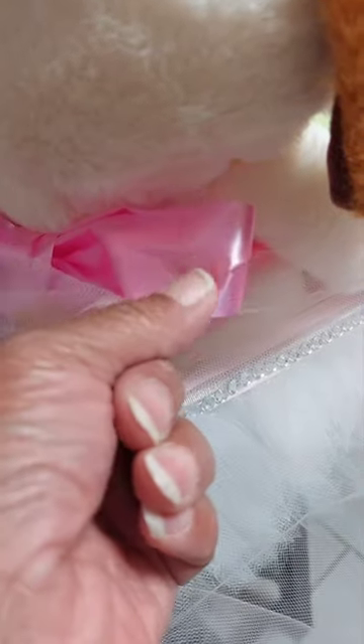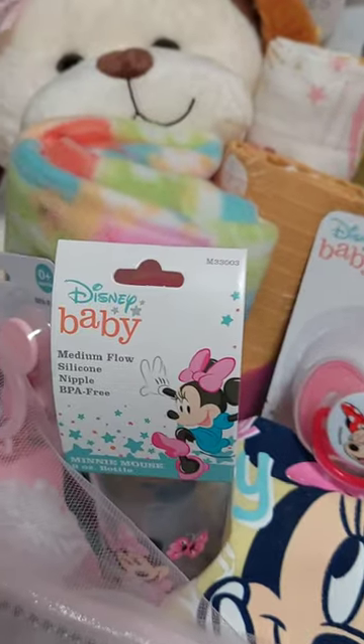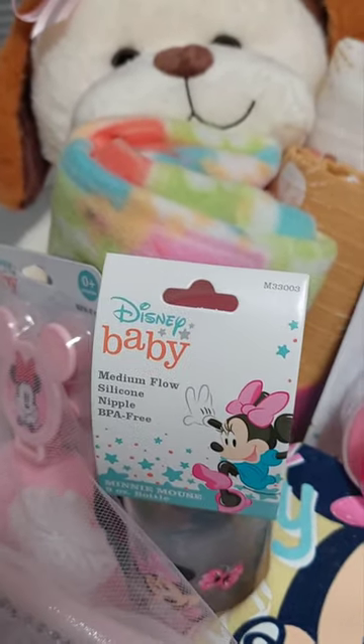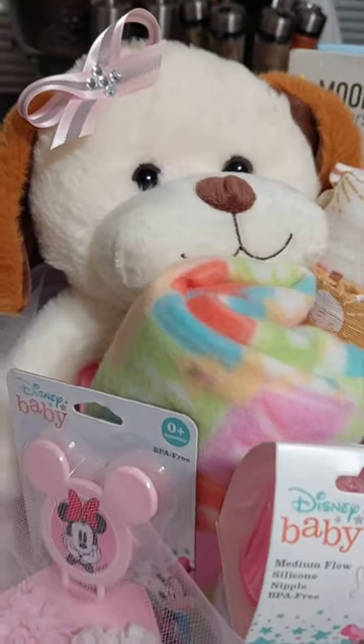Let me turn the basket. Then I tied it off, and this ribbon right here is just floral satin ribbon. It's just being used to hold the blankets on. I could have gone in with a regular satin ribbon, but I decided to use that.